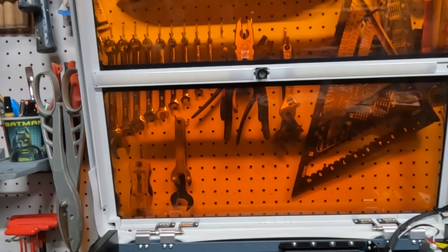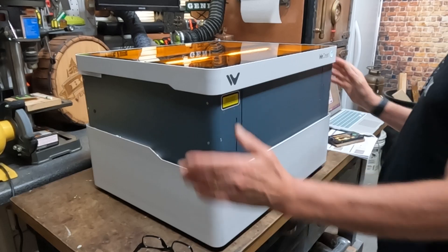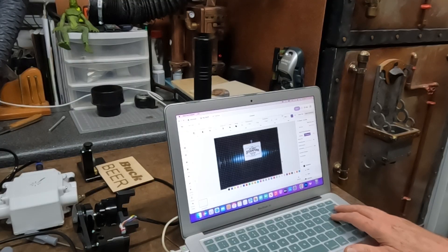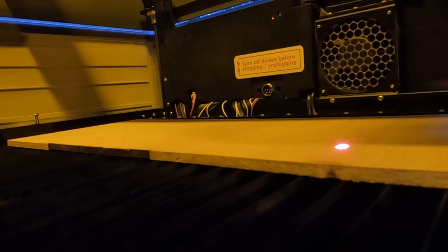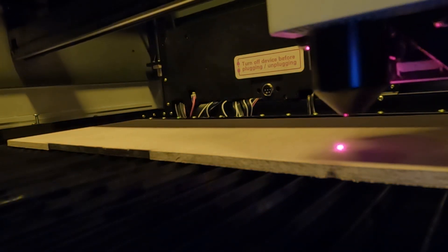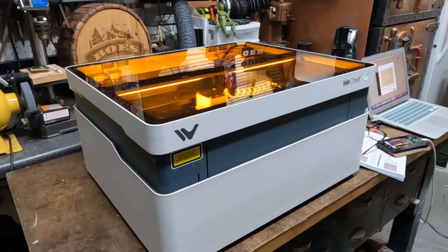The laser has a high-def camera that when you set your cutting material in, it shows it on your software so you can see your material and set your design to fit exactly the size it is. Then you hit auto-focus, it comes down and sets all the depth needed without you having to mess with it. Hit the button and this thing starts engraving.